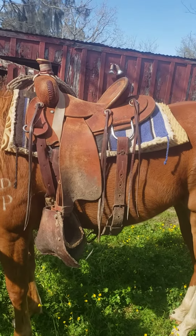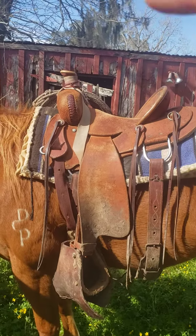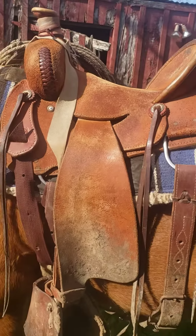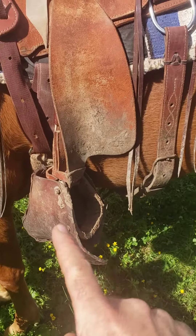This one is my personal saddle — it's a 14 and a half inch full rough out Will James seat rig. It's got the mule hide horn wrap and I've actually upgraded the conchos on it. These are all upgrades available through Saddle Tramp Cowboy Supply.